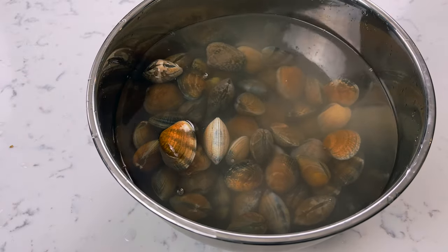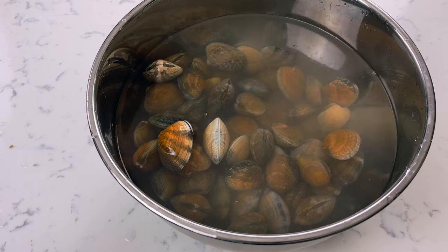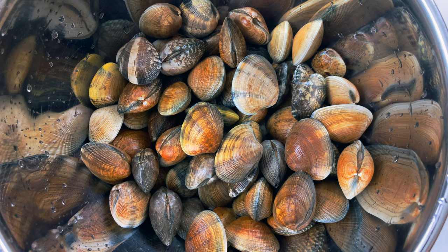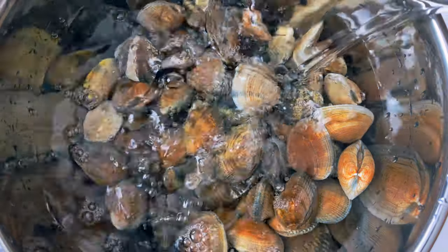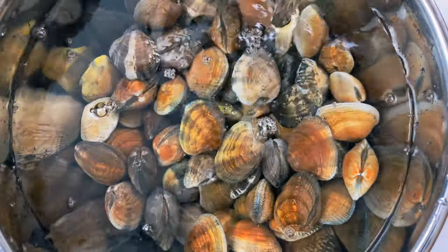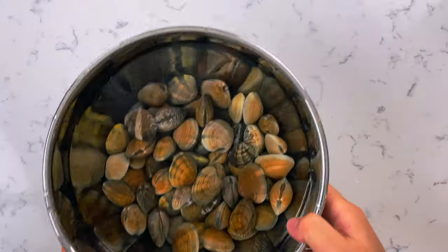Your water is going to look a little cloudy and nasty the first few times, so continue scrubbing until the water is completely clear. After the third time, your water should be nice and clear. Now set your clams off to the side and let's move on.